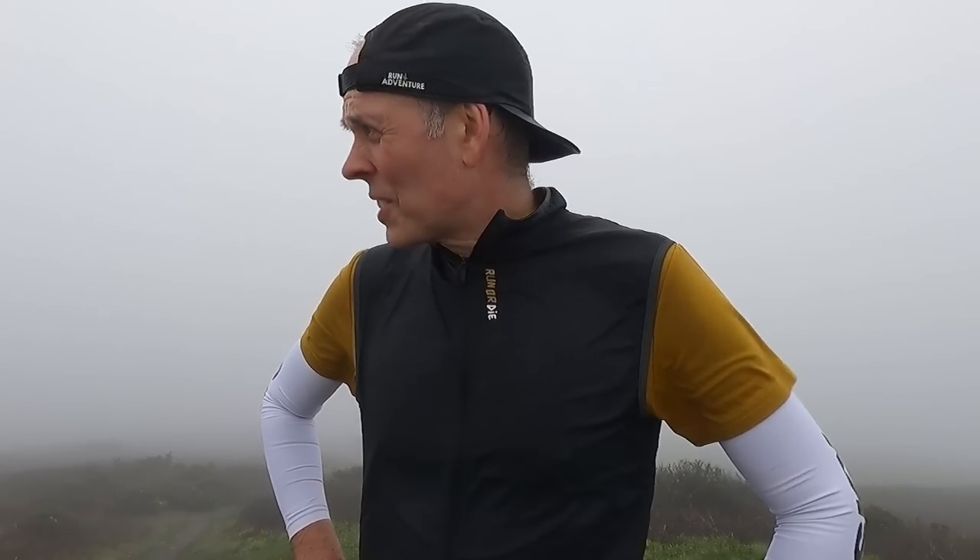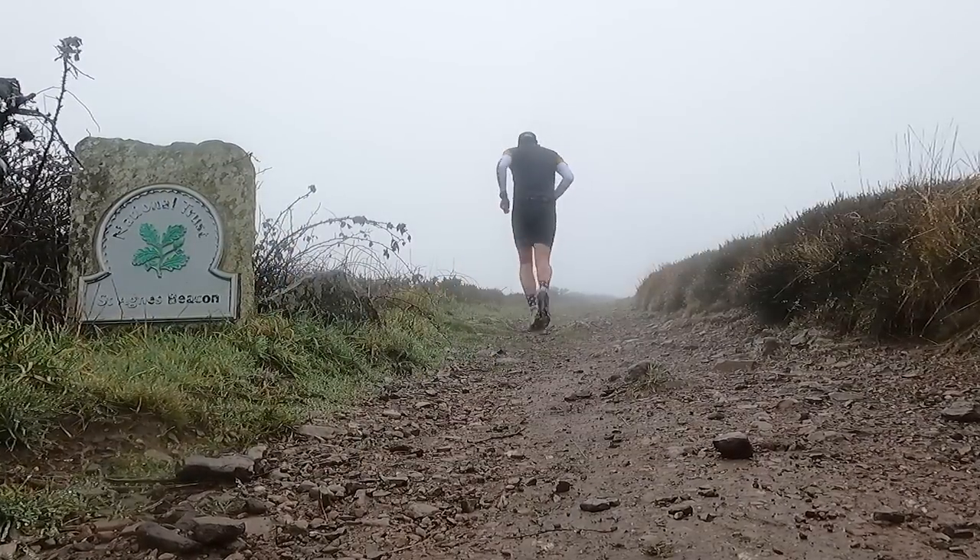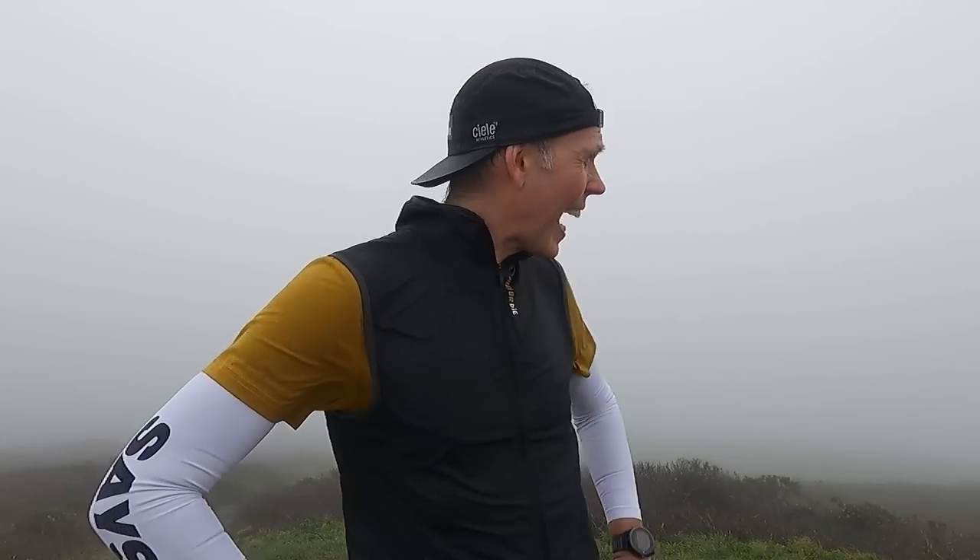Wow, we have made it! I almost didn't find the beacon in this mist — I couldn't get my bearings. It is pretty hostile up here: super heavy sea mist and a really strong wind, but we got up here and ran all the way with strong legs. Now we've got a wicked descent heading down that way, so I'm going to get out of this weather. I cannot believe how different it is here compared to when I left home in Hayle — let's get down that descent and back in the safety of the adventure bus.